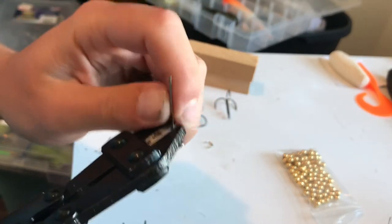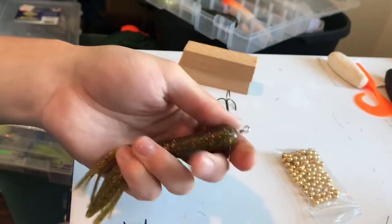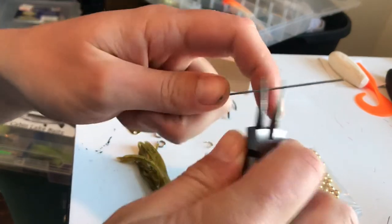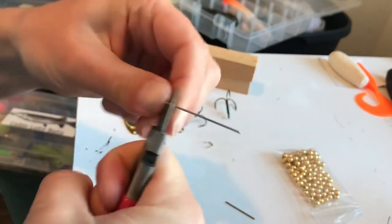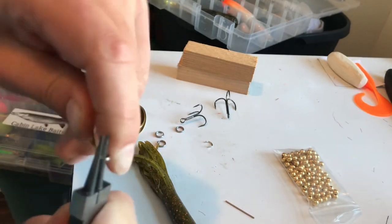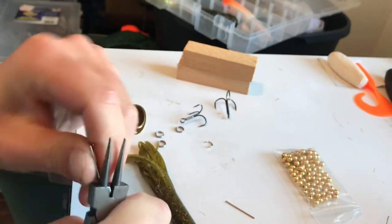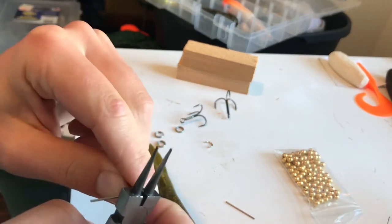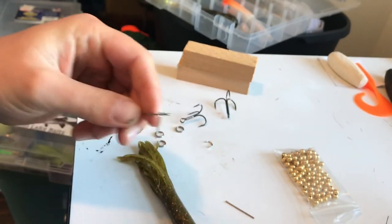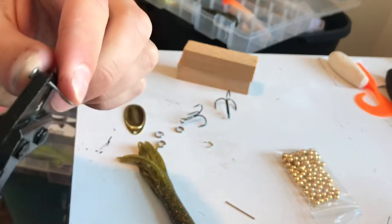Go ahead and get your nippers in there real close. Next step: twist that wire up again, nice and easy, and nip it off — you know the drill.